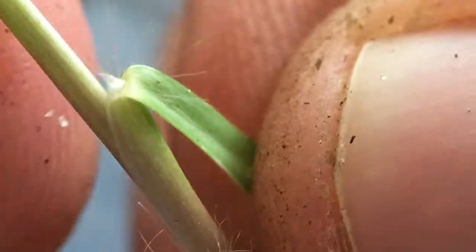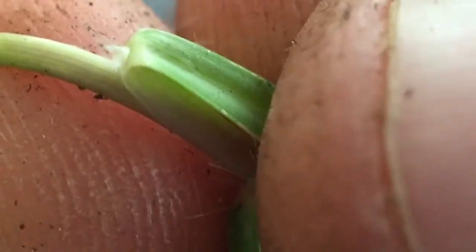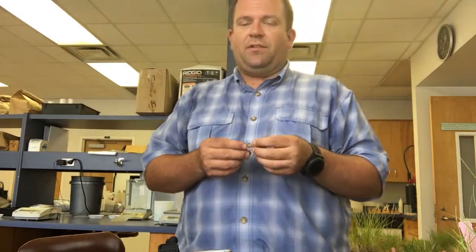Let's find another one to look at to make sure that everybody is comfortable with finding that membranous ligule on Seashore Paspalum. We're just going to take part of this leaf, pull it back away from the stem, and you can see that membrane sticking right up at the base of that leaf. The only other grasses that will have membranous ligules are cool season grasses, and the cool season grasses won't have any hairs along with it. So that is one of the distinguishing characteristics of Seashore Paspalum.